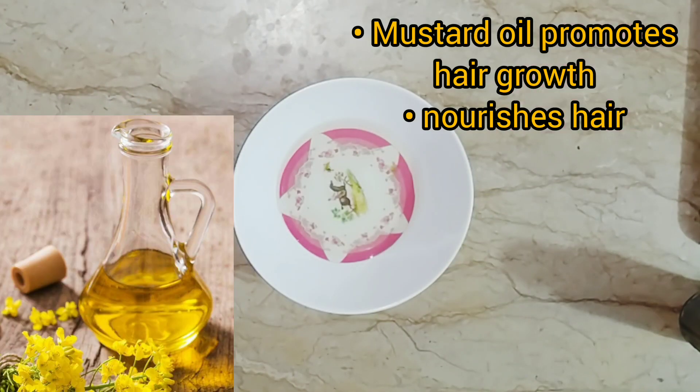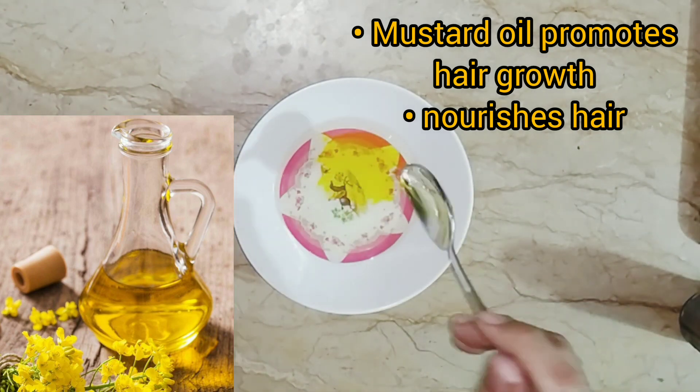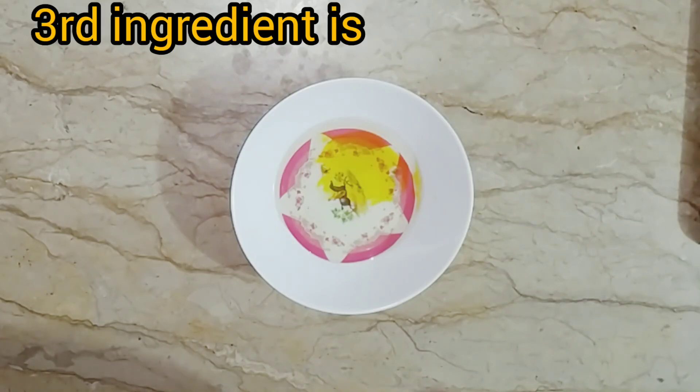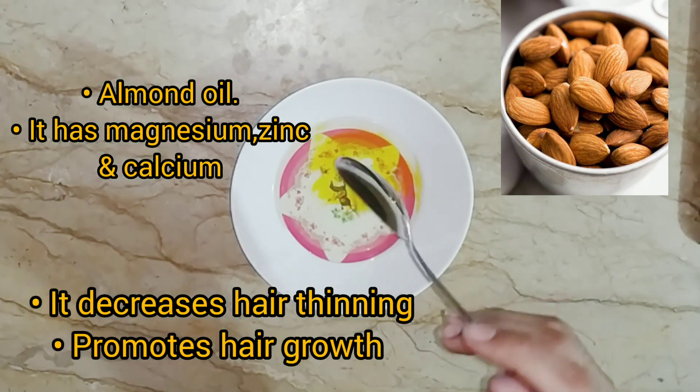Another thing we want is mustard oil. This helps you to nourish and promote your hair growth. Another ingredient helps you to control your hair thinning because it contains magnesium and zinc.